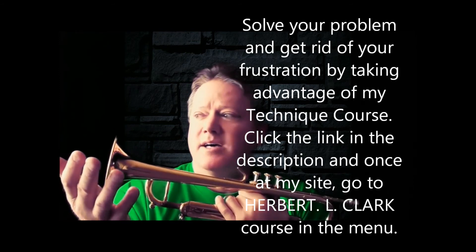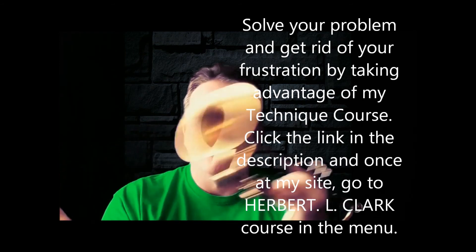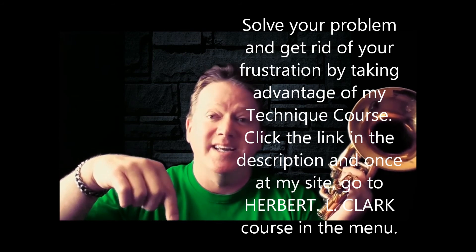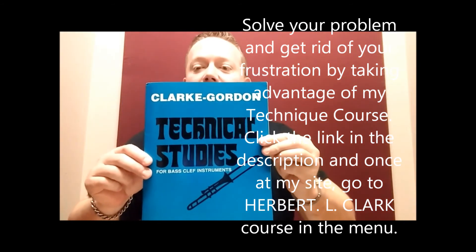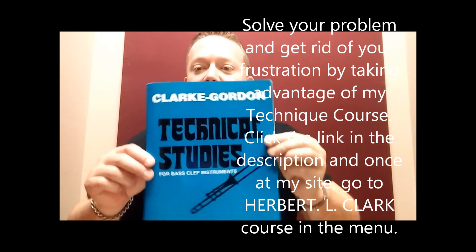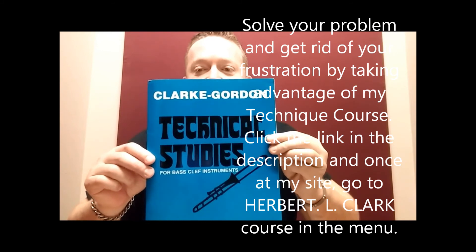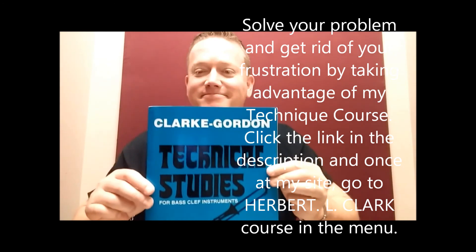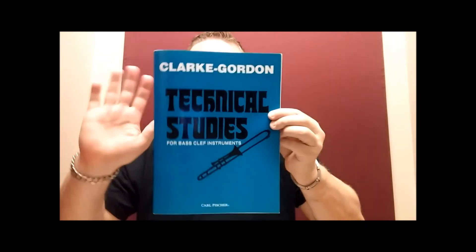If you have a system that's going to help you improve better and faster, why not get it? Look in the description and get my Herbert L. Clark course — 90 Days to Razor-Sharp Technique. Okay, trombone players, baritone and euphonium players, no more excuses. Get this book, get my course, and start shedding it. See ya.